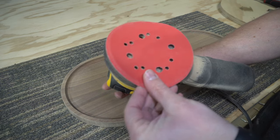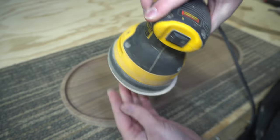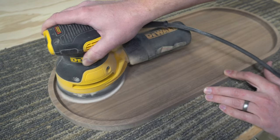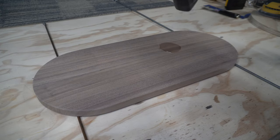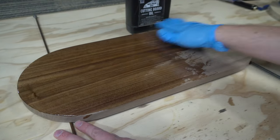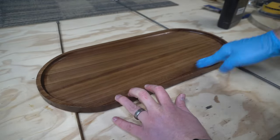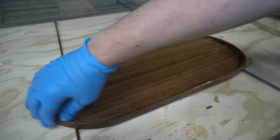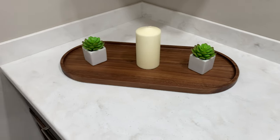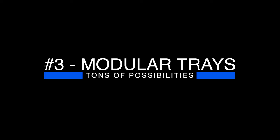One little trick I like to do if I have a round-over on the inside is to offset the sandpaper on the sander so it kind of rides up on those inside rounded corners — makes quicker work of it instead of doing it by hand. For the finish, I'm just using some walnut cutting board oil. I think this project turned out really cool. You can use it as decor or as basically a charcuterie board. It's a simple design but a really cool piece.